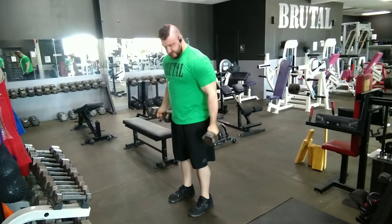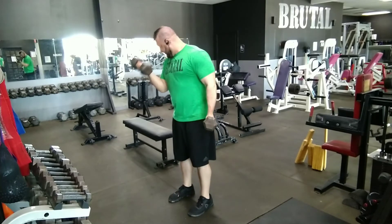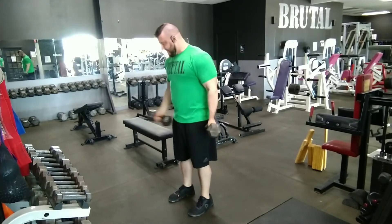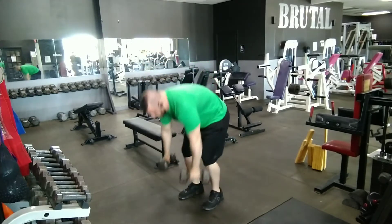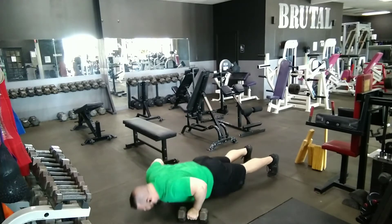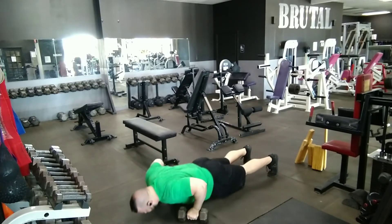Then it moves into alternating bicep curls, and these are performed with palms up, which helps get extra tension on the biceps. You can do a hammer grip with palms neutral if you want to focus more on the forearms. Then we move into push-ups using the dumbbells as the base support, which helps alleviate wrist issues from traditional push-ups. The push-ups target the chest and triceps.